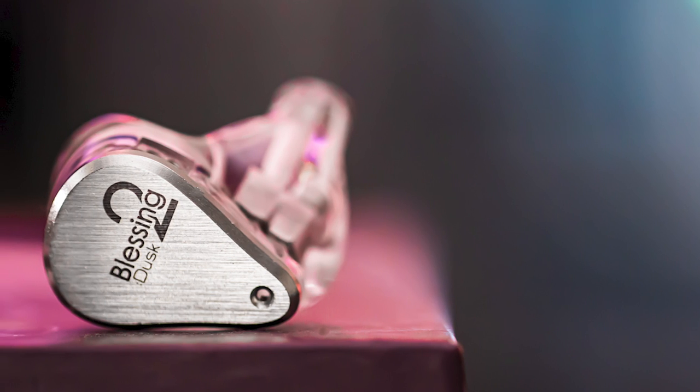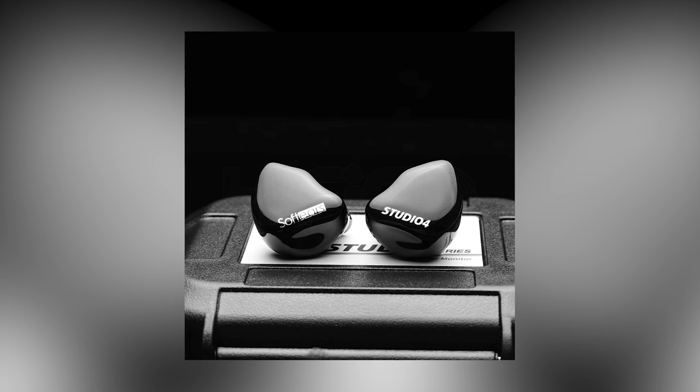Finally, Moondrop Blessing 3, yes! Today's video will talk about and review the Blessing 3, compare it to the Blessing 2 Dust, the original Blessing 2, and also the Soft Ears Studio 4.